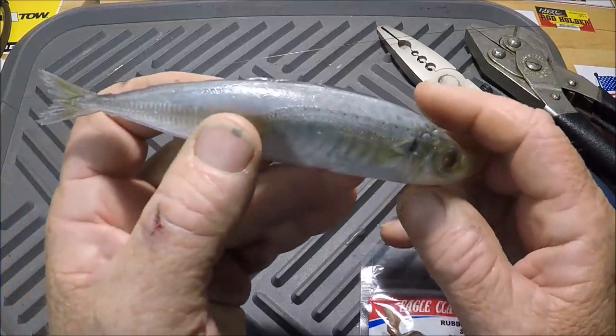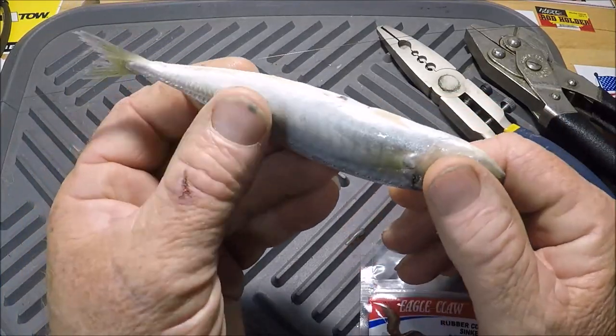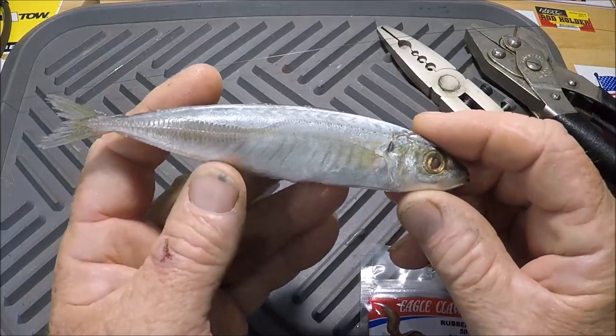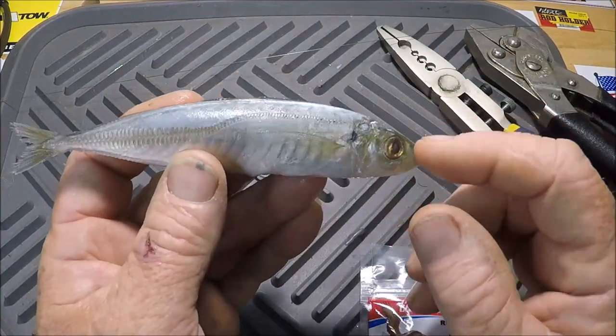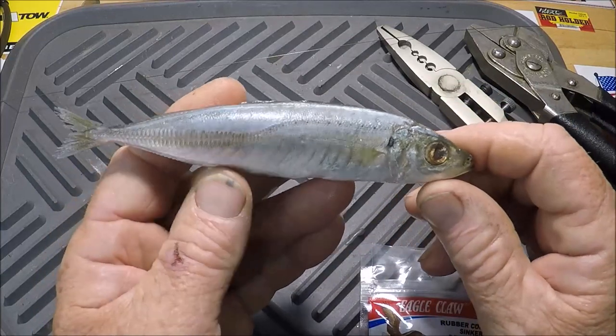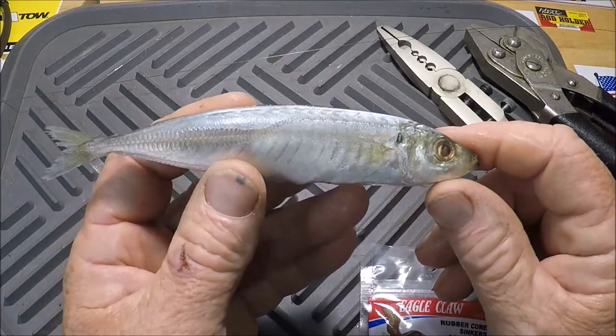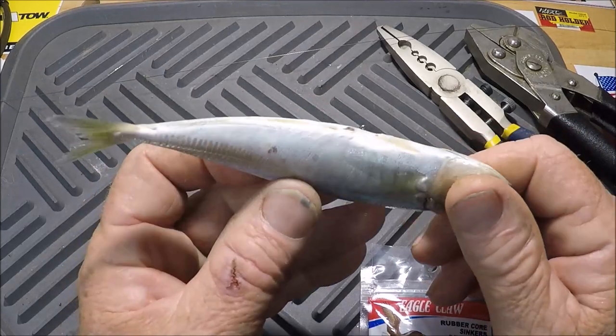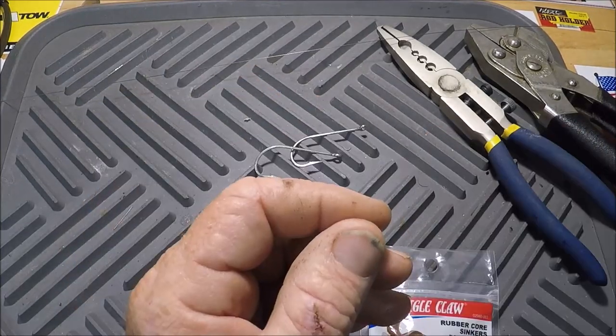That's a good-looking cigar minnow — no breaks in the skin. They can easily come out of the box with breaks, tears, and cuts. What you're doing is going through your box of cigar minnows and hand-selecting the best candidates.